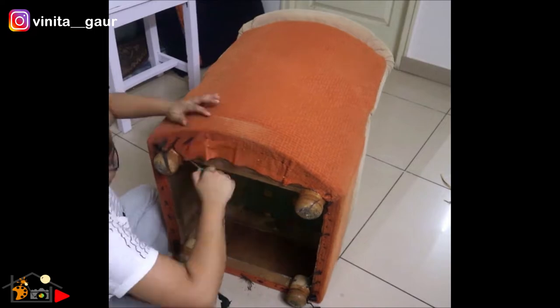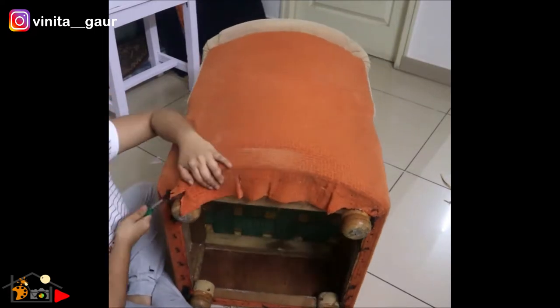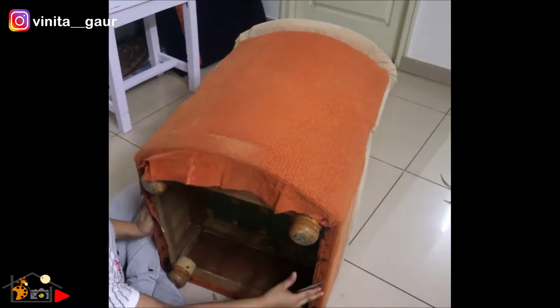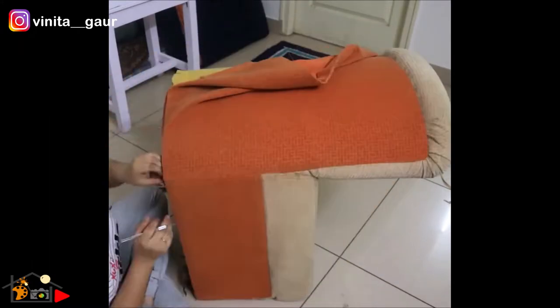This was the most difficult part for me because the old fabric was completely fixed with tiny nails. Basically it is a time-taking process and patience is the only key to achieve something.